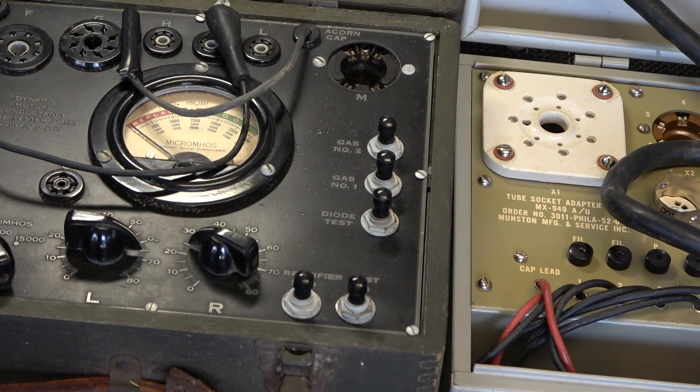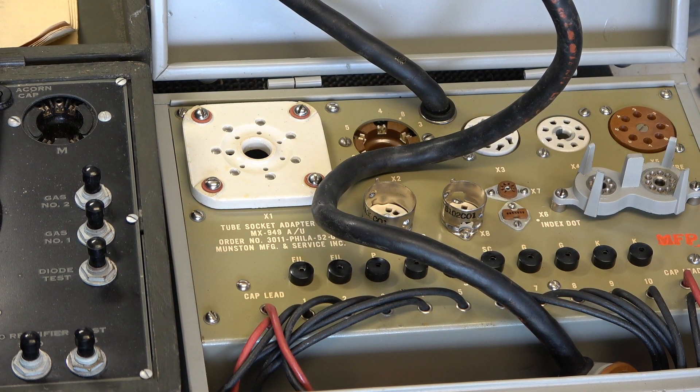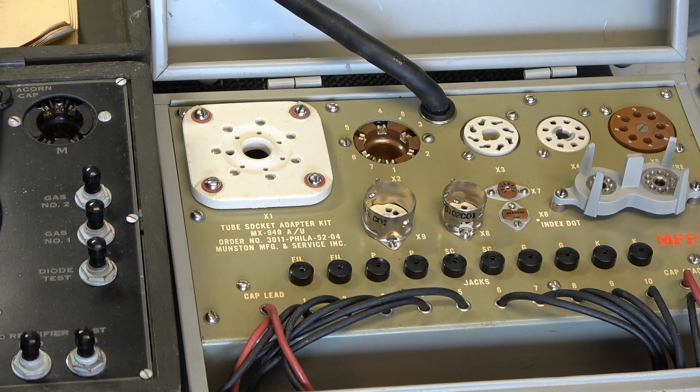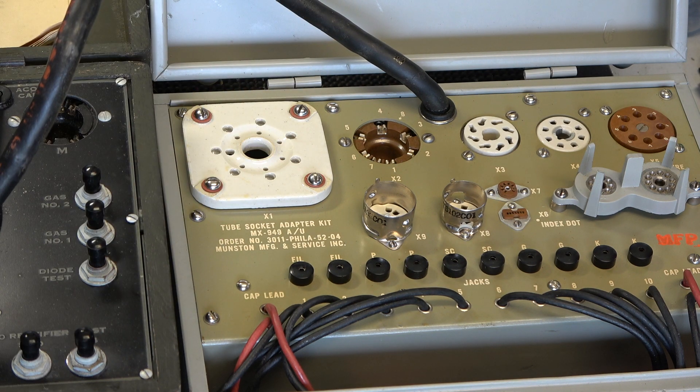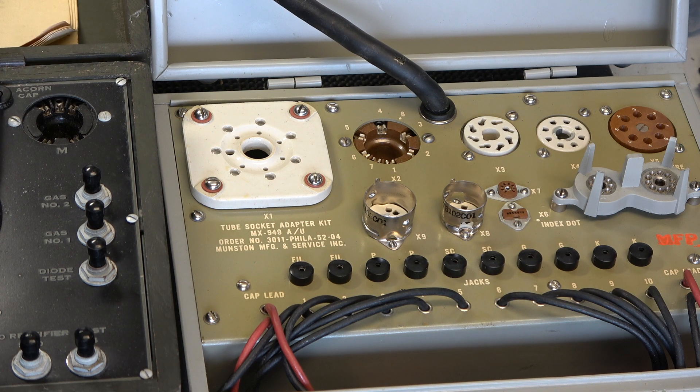So what we now need to do is — this does Octal, B7G, and all the plethora of other things. The expansion box does B9A and some of the newer valves, and that just plugs into one of the Octal bases, as it commands you to do in that wonderful tube tester manual.